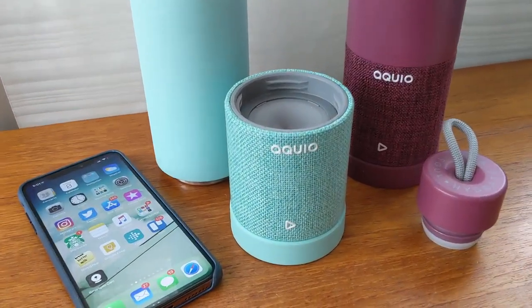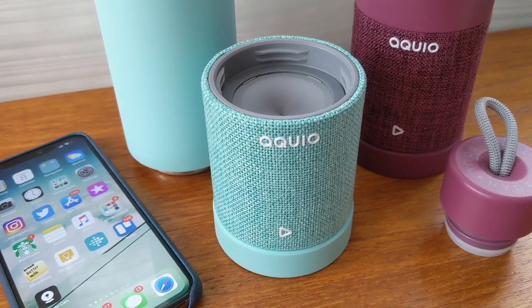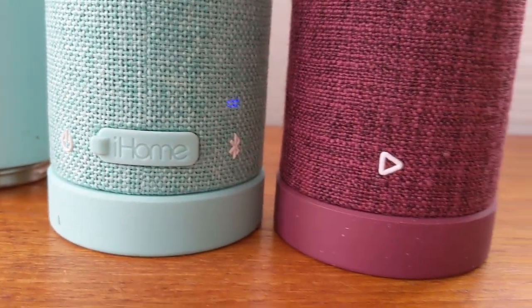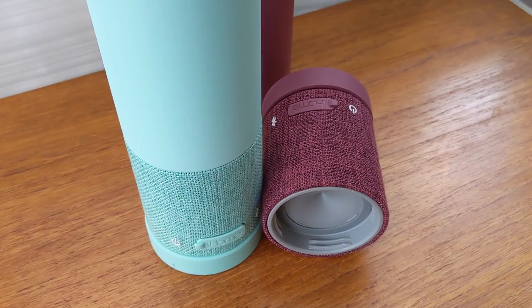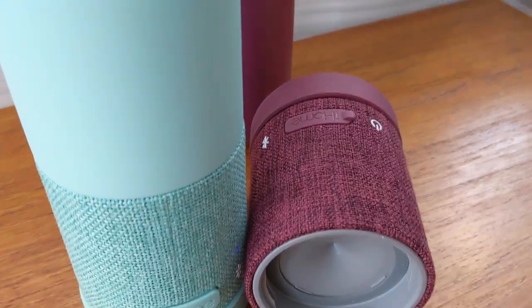But let's get to the stuff you really want to know — how does it sound? The Aquio speaker actually sounds good. It's reasonably powerful for its size and was easily filling up our living room area. Not surprisingly, there's not a whole lot of bass in this speaker, and the overall sound can lean heavily towards the high end. Audiophiles will probably find a lot to be desired, but for most people who just need portable sound, it does the job nicely.